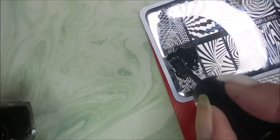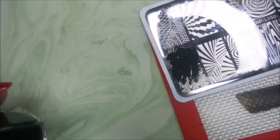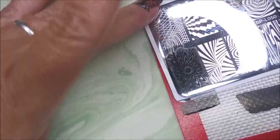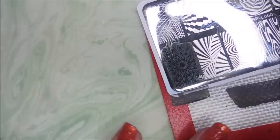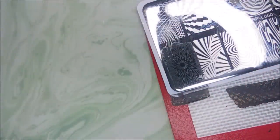Just keep rolling your stamper over that lint roller until it clears up. This is a really cool image too. I'm going to try to line it up and center it so that circle's in the middle. Did pretty good — not perfect, but pretty good.